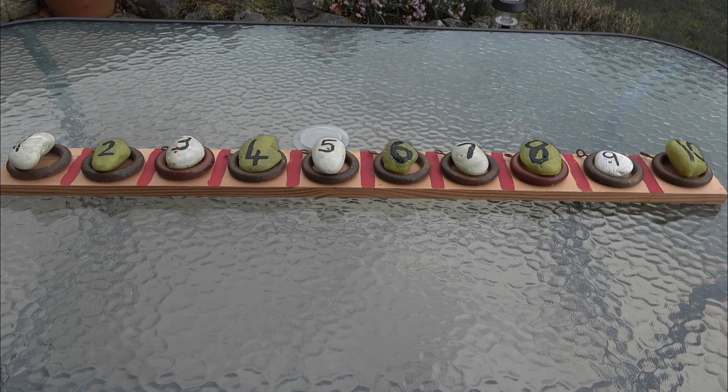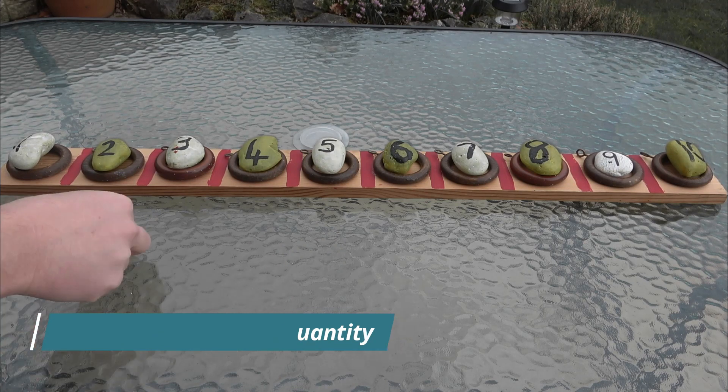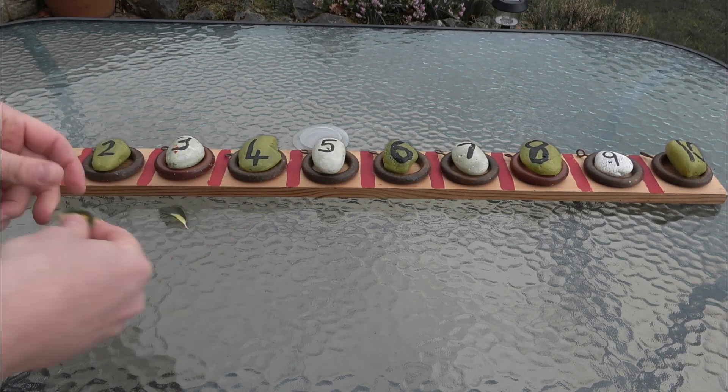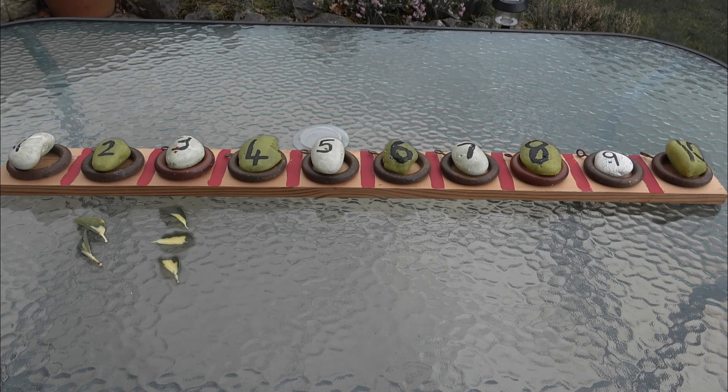Matching numerals to quantity games are good on number lines like this. For example, I've got these little leaves and you can do things like matching the number two to two leaves, or number three to three leaves — all that kind of stuff. Just get the children to go out, get some stones, get some twigs, and match them to a number line. Great stuff.